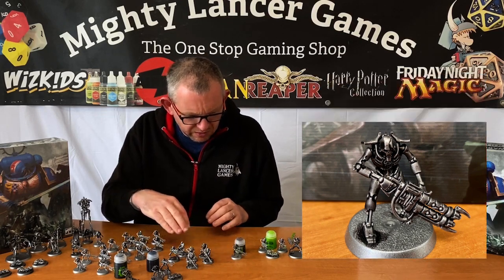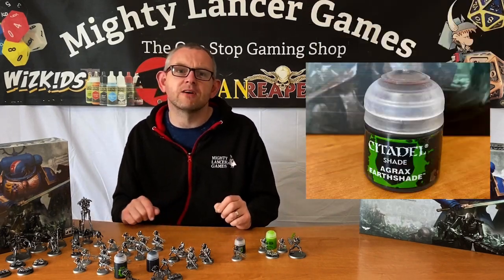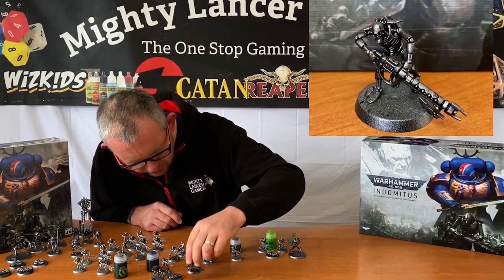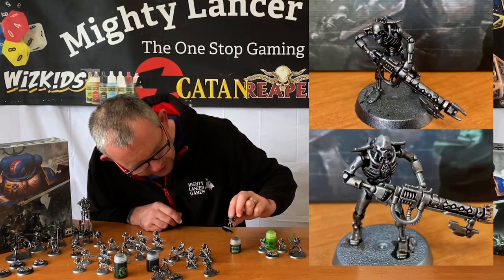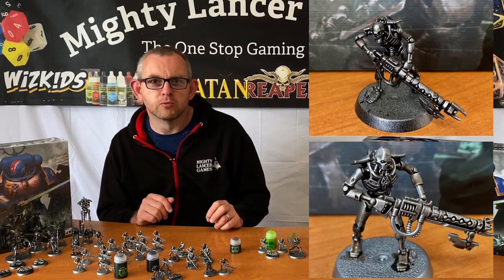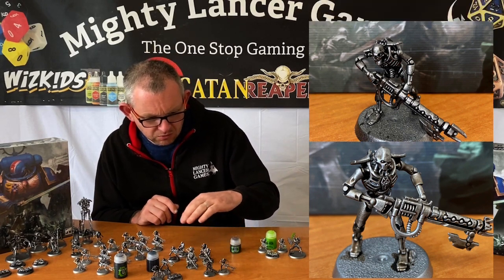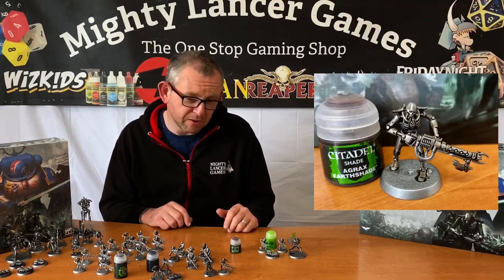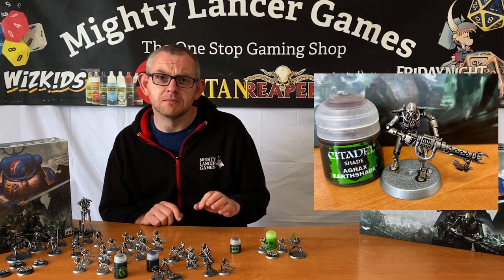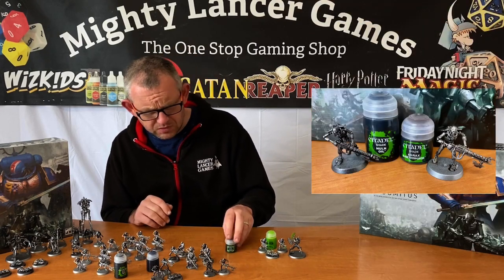These are my old-school Necrons with new-style weapons. This particular guy has been done with Agrax Earthshade just to see what difference it makes compared to the Nuln Oil guy. He's got a lot more of what I think the Tomb Lord brass color looks like — Plate Mail Metal from Army Painter with Agrax Earthshade over the top. I really like the look of that, so there's definitely going to be at least half a dozen of those in that color scheme mixed in with the rest of the army for a little color variation.